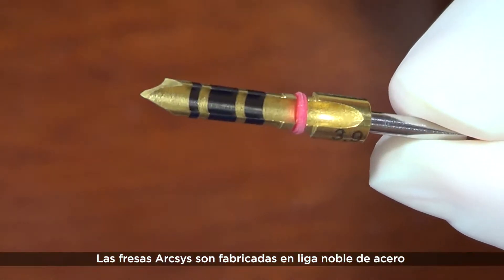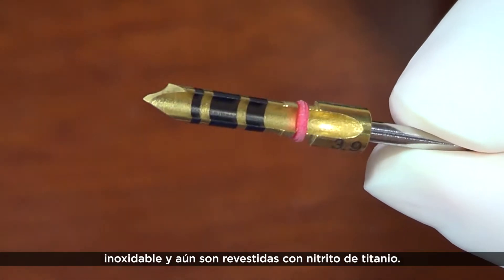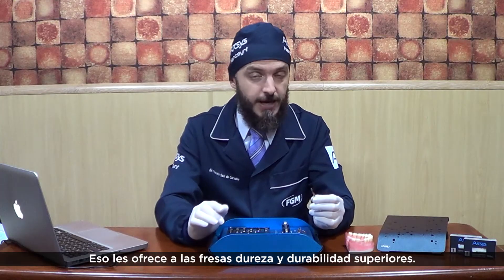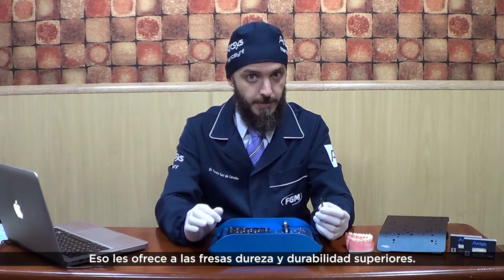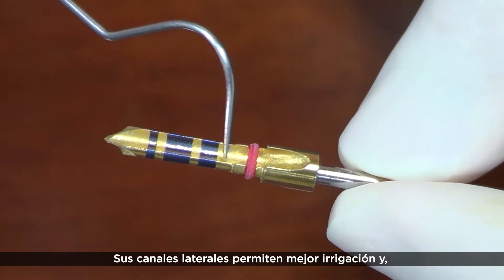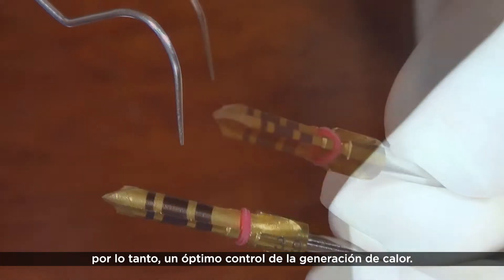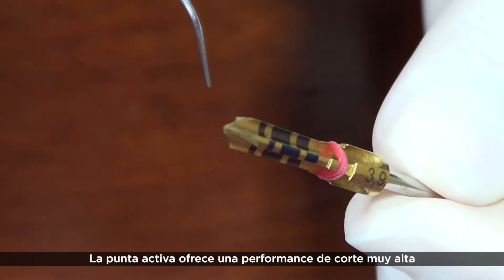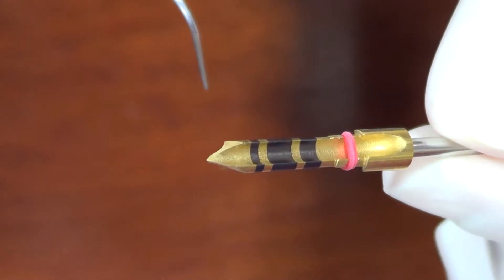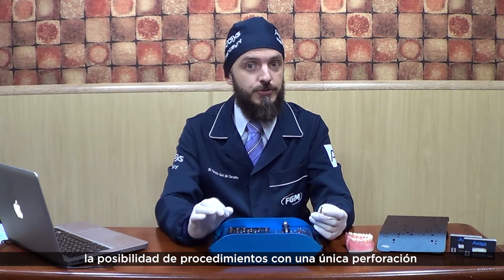The Arxis drills are manufactured in noble stainless steel alloy. Moreover, they are coated by titanium nitride, which provides them superior hardness and durability. Their lateral channels allow improved irrigation and therefore optimal heat generation control. The active tip presents high cutting performance, which gives them a singular feature.